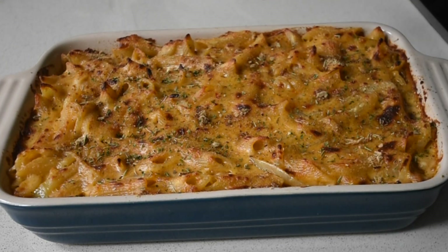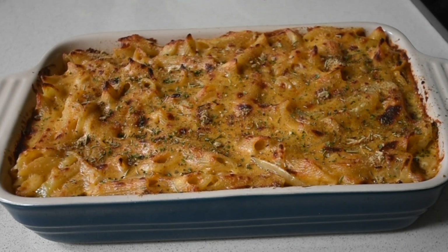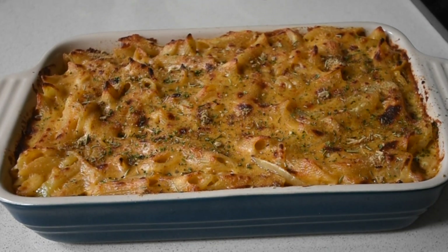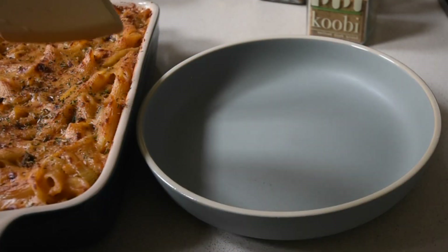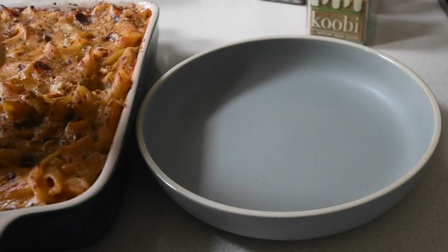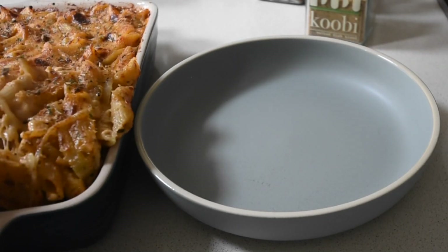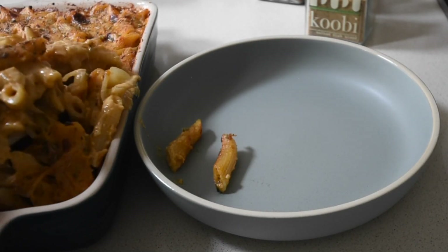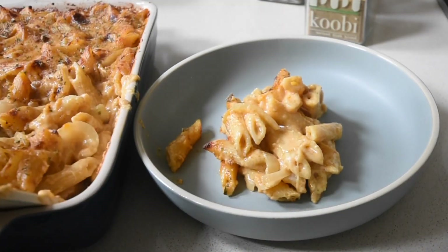I've sprinkled my Kobe mac and cheese with a bit of my herby blend, but you can use any fresh herbs such as parsley or spring onions — the green parts work especially well. And here is the finished dish — that is the business! I hope you're inspired to try this recipe, and if you do I would definitely like to hear from you.